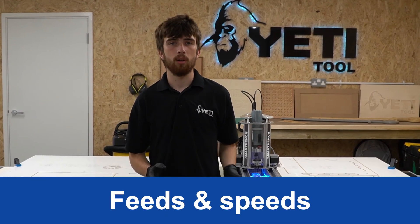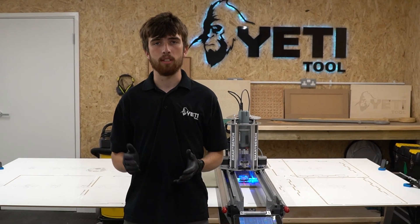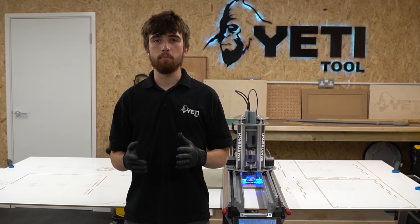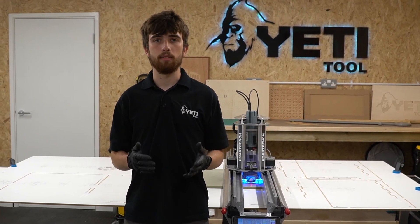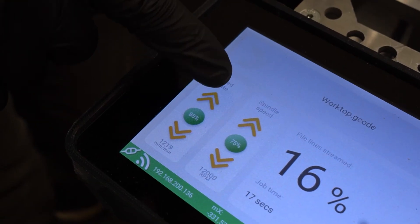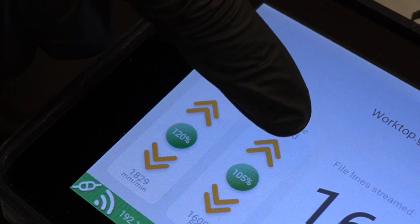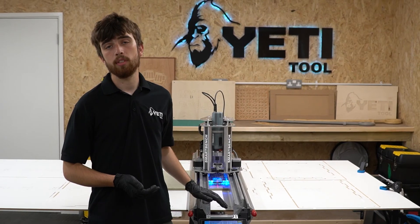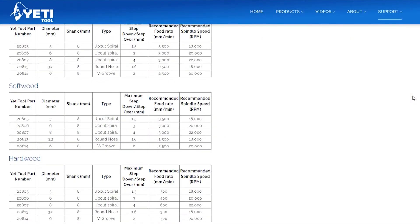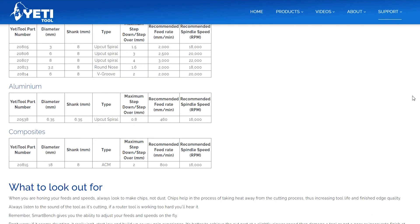On the SmartBench console file run screen there are buttons that allow you to live adjust your feed rate and spindle speed on the go while SmartBench is working. This is important because it helps you get your feeds and speeds right, which can maximize tool and brush life. There's a maximum range of 5% to 200% to give you the best chance of getting the feeds and speeds right. If you want to learn more about feeds and speeds, please see our knowledge base articles with some useful quick start tables.